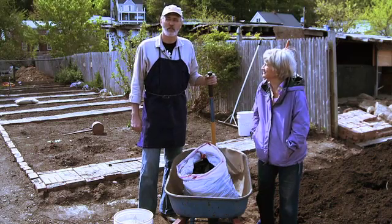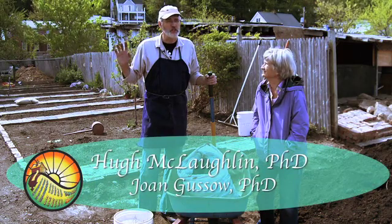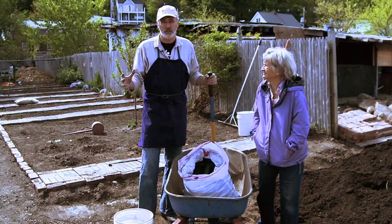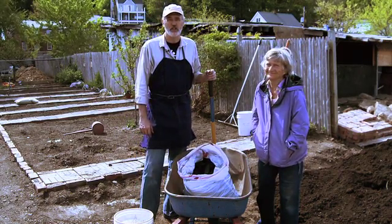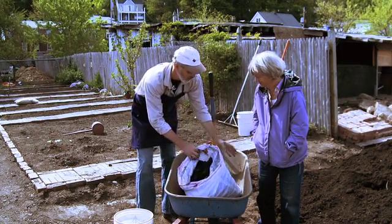We've finally made it to the end — we've made biochar and now we're going to prepare it to put it in the soil. You don't want to just put it directly in; biochar is a wonderful soil amendment but it needs to work with the rest of the soil. Here with me is Joan Gusow, professor emeritus of Teachers College of Columbia University.